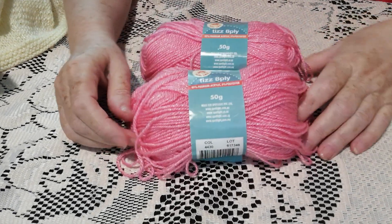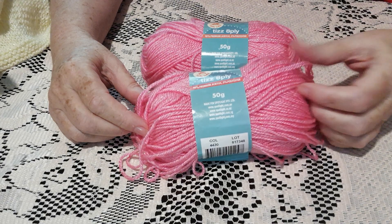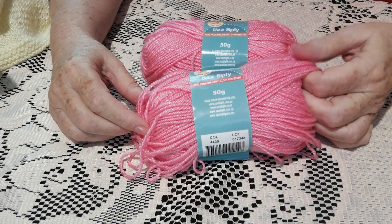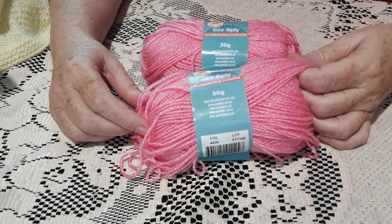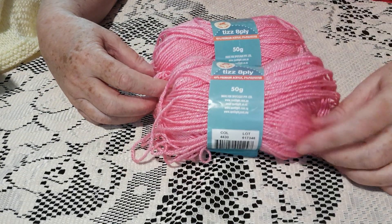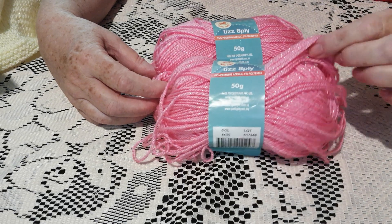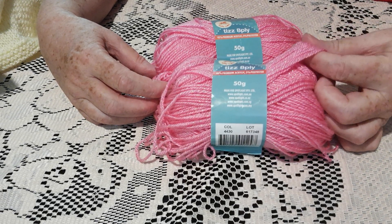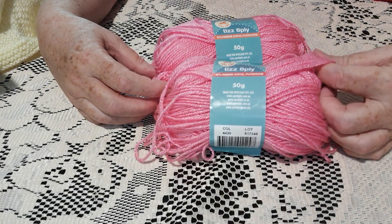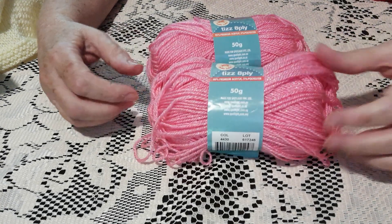My only disappointment with it is I'd really like it in lavender. I get asked all the time can I make something in lavender, and it doesn't come in lavender. It just comes in the hot pink, the soft pink, the aqua, and the yellow. I've sent Spotlight emails and asked the staff at my local Spotlight if they'd considered getting it in lavender — I get no response.